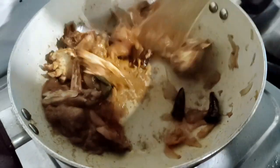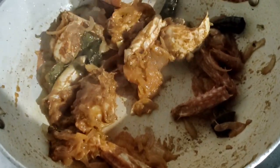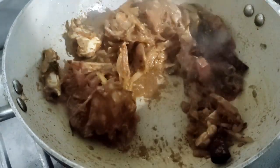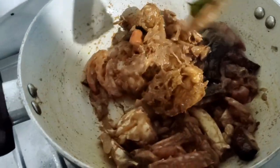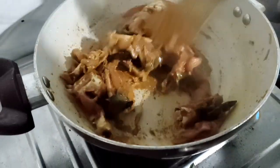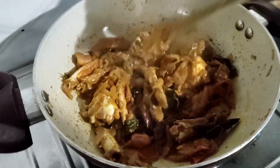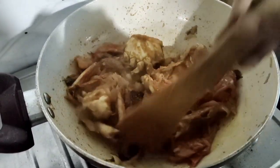I will mix all the masala in the crab. First, we will cook all the ingredients on the crab.